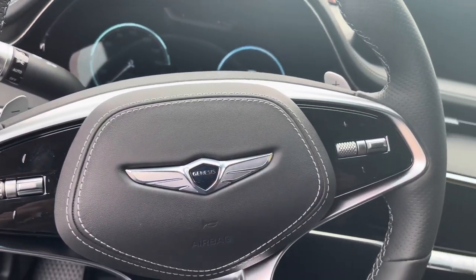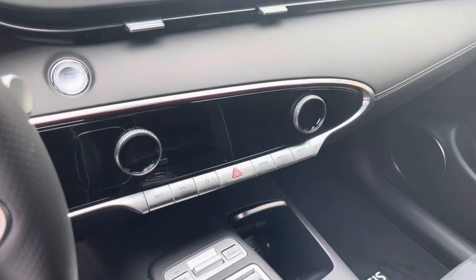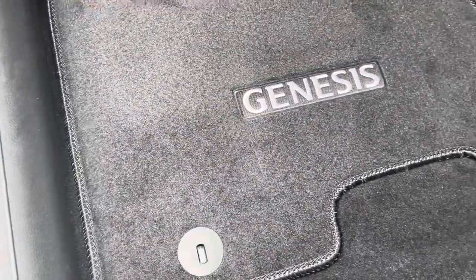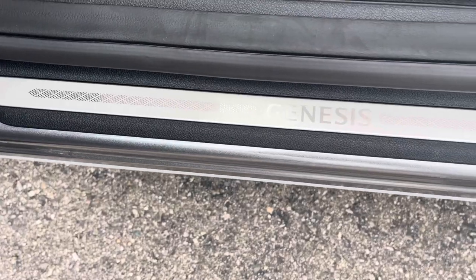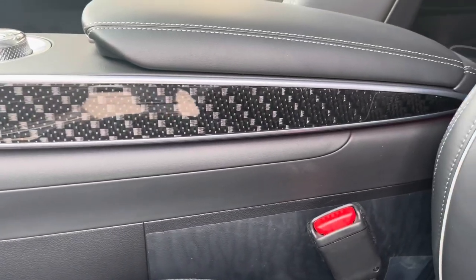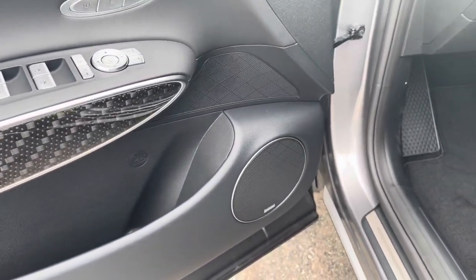If you're looking for this particular model, I'm at Eldred Hyundai in Sterling Heights, Michigan — give them a call, they can ship it to you. It's brand new 2022, just hit the lot. If you're new to the channel and made it to the end, thank you for your support. The bigger we get, the better cars we're gonna get. Watch all my videos, hit that subscribe button, hit that like button — and I'm out.